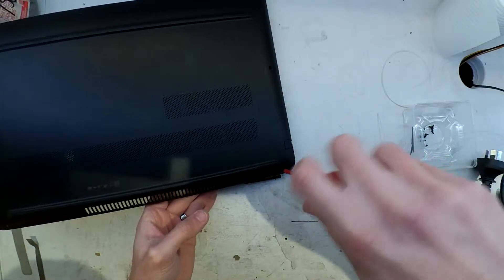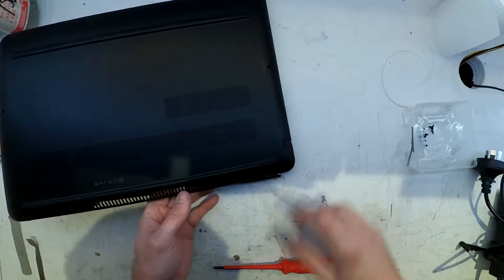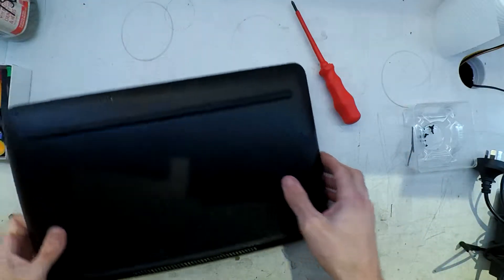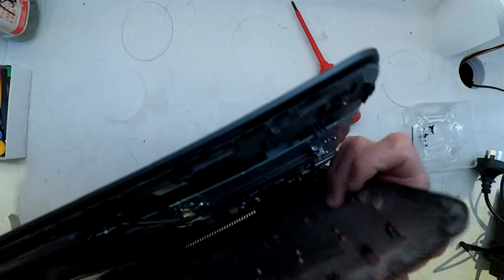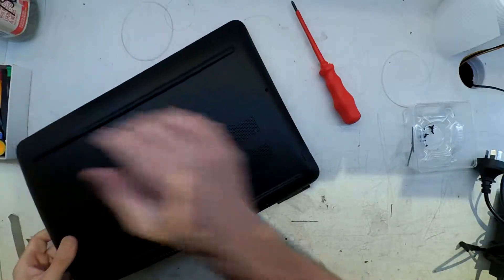There are a few different things I've discovered with HP laptops — usually around three or four different things that can influence charging. The first one, of course, is your charger. Make sure the pin itself is nice and straight. If it's got a bend to it, it's going to give you issues — and later on I did discover that was also part of the problem with this one.